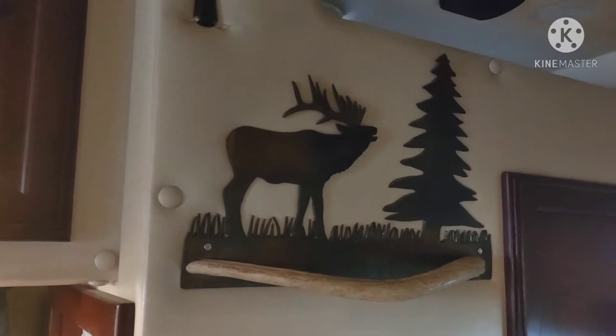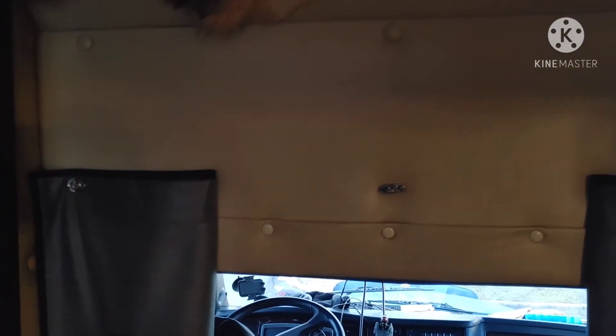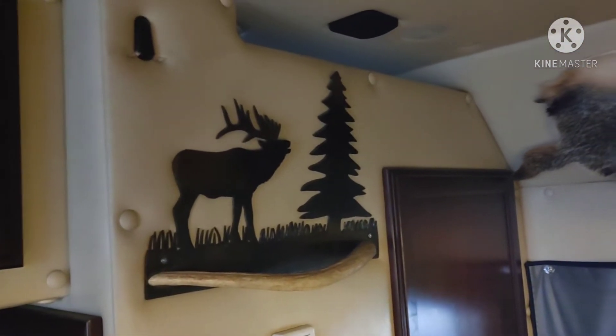That looks really nice — them light switches, that switch up there, that towel rack looks really nice. We also put this little feller up here — Badger, Badger. We tried several things to put him up there and finally ended up getting some shoe glue and glued him up there. Put him at a bit of an angle — I think it looks pretty good. We've got the Badger, we've got the new towel rack my wife got for us.